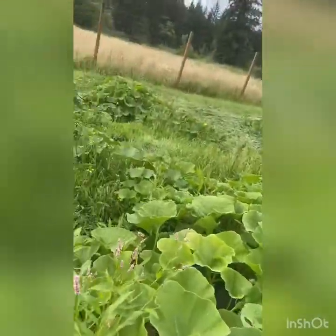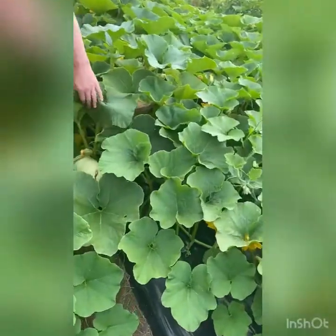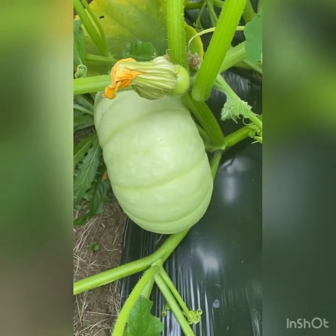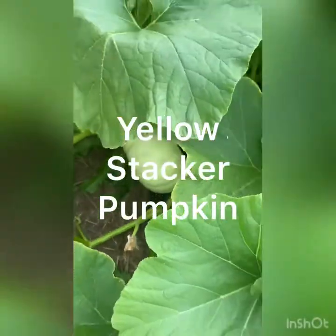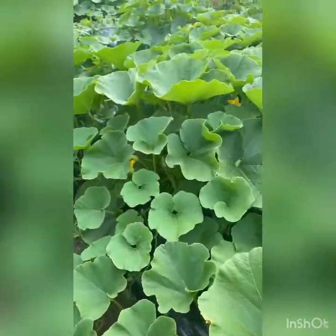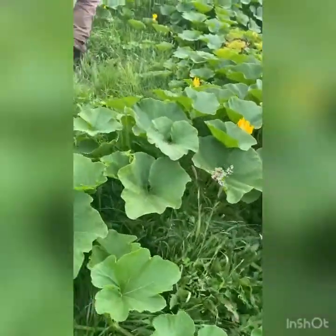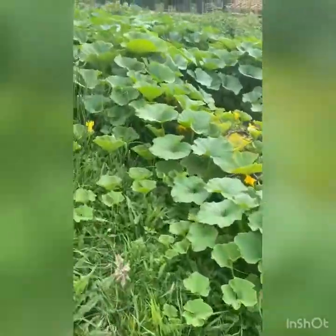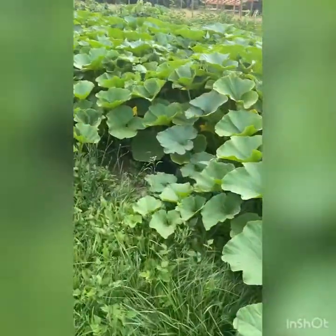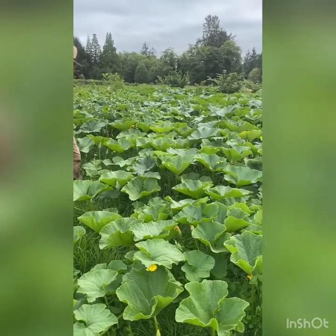These are stacking pumpkins — all the rage right now. We have white stackers, blue stackers, and orange stackers, in different sizes as well. If you've looked in any home and garden magazines lately, you've probably seen these stacking pumpkins — people pile them up on top of each other and they're really cool. We're going to have a bunch of those this year in different colors.